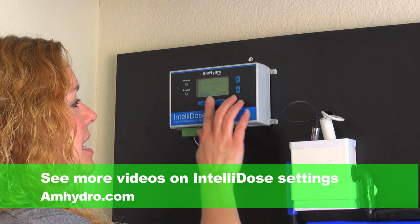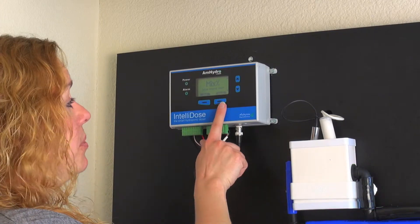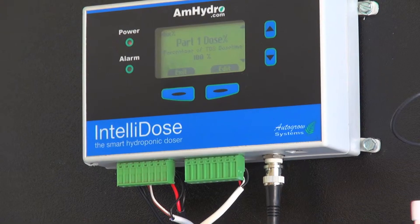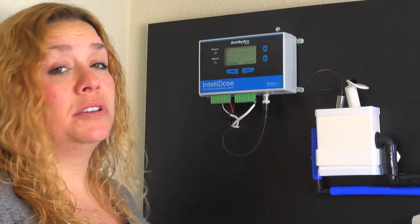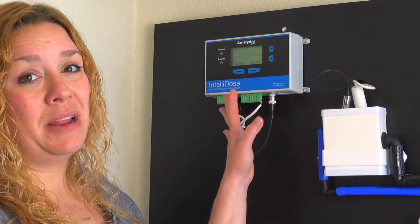We've already set our basic TDS settings and our pH, but now we have to talk about our mix output. When you are dosing multiple nutrients, your nutrients and your additives don't always dose at the exact same rate. Some will dose at 5 mils per gallon, some will dose at 10 mils per gallon, so the mix output can become pretty important.